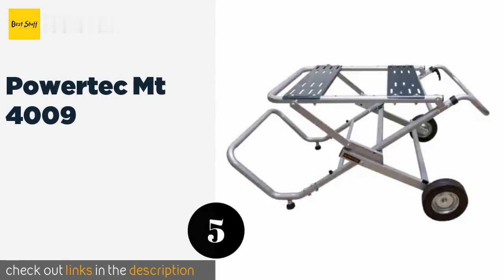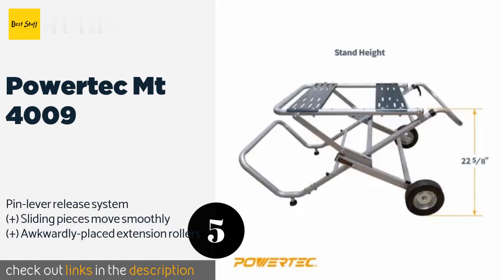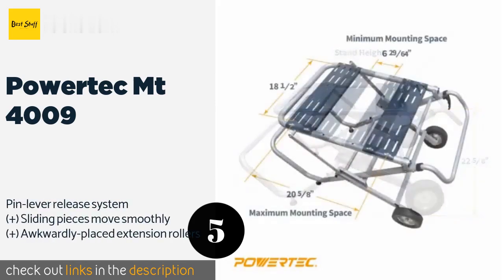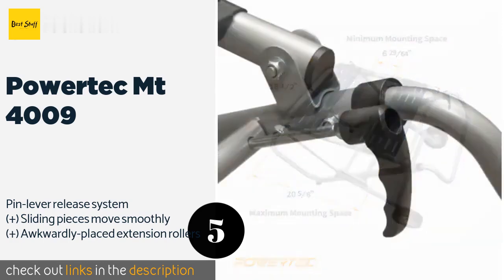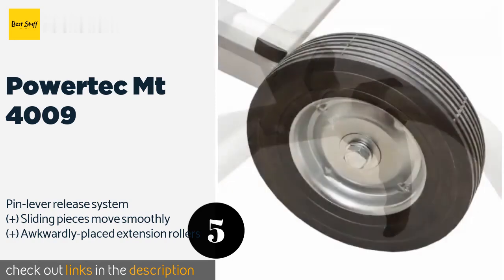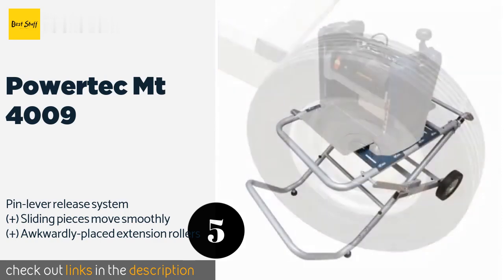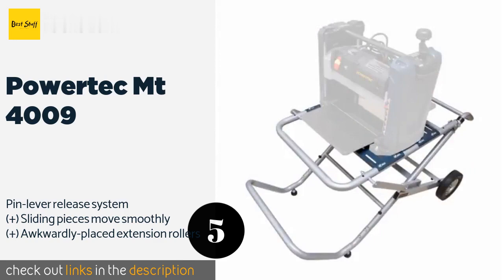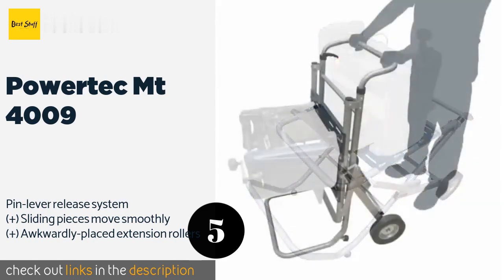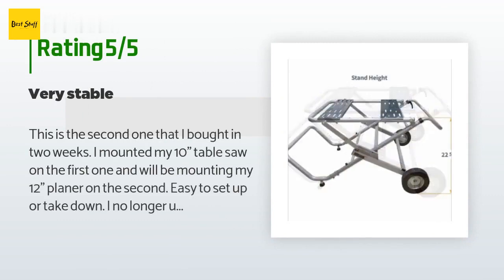The next one is the Powertech MT4009. The Powertech MT4009 isn't the sexiest option on the market unless you find pure utility sexy — it's a very basic model but fairly versatile, as the steel bench top plates can be adjusted to accommodate a variety of board sizes. This product is available on Amazon for $150 with an average rating of 4.4 stars from more than 53 customer reviews.